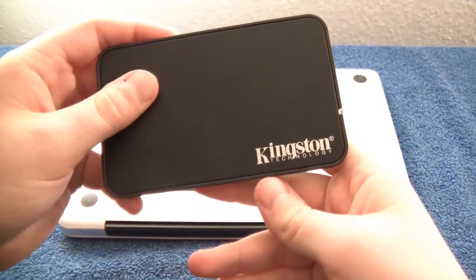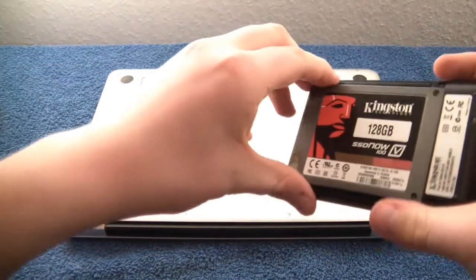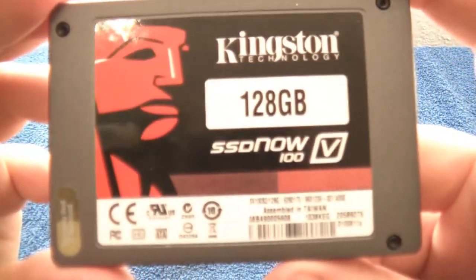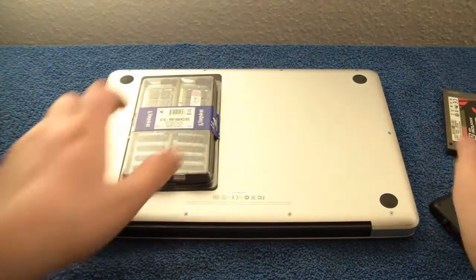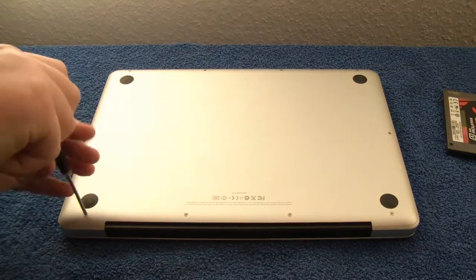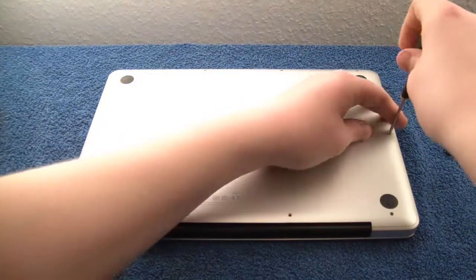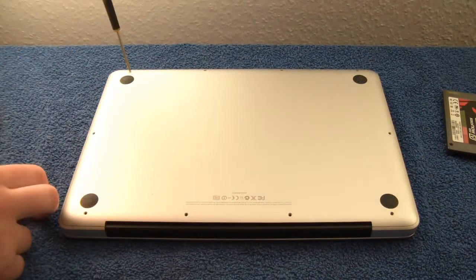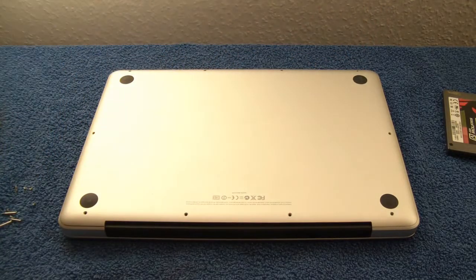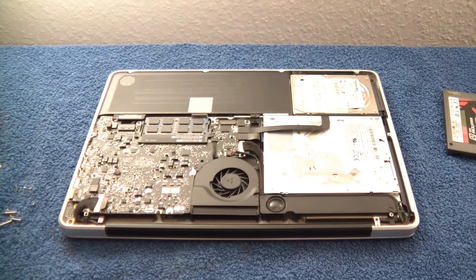Here you can see the enclosure the SSD came in. It's a very nice enclosure and you can use the solid state drive as an external drive as well. You can even put the old hard drive inside the computer into this enclosure, so your hard drive doesn't go to waste. Use your small Phillips head screwdriver to remove the screws on the bottom. Lift the cover up and you'll see all the components inside the computer.